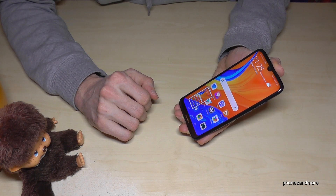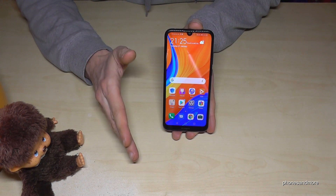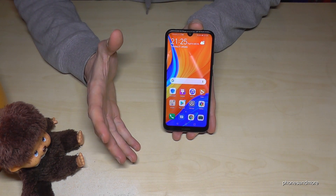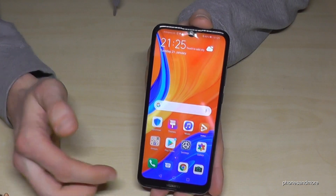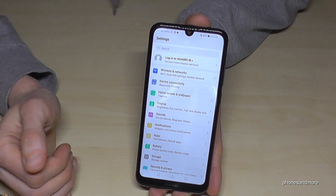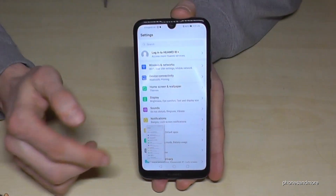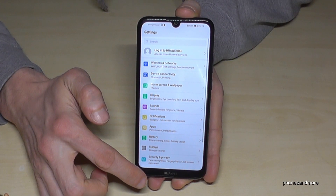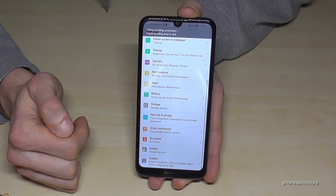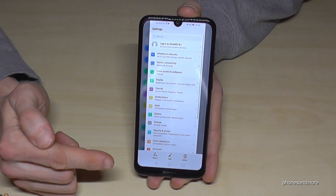Let me show you one more time: just swipe down with three fingers and you will have a screenshot. You can also do scroll shots. For example, if you're on a website or in the Settings — which is also a list — take the screenshot and then swipe the preview downward, and it will capture the whole page or the whole settings list.